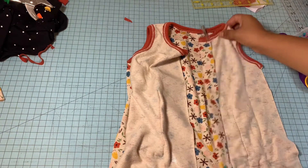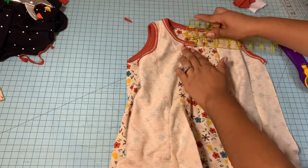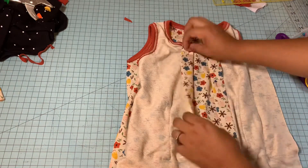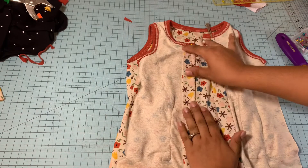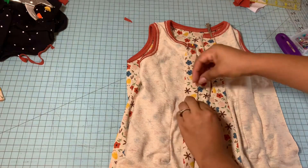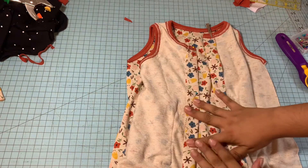This is why I like the interfacing I'm using — it's double-sided, so if you were to iron it over, it would just stick together and you wouldn't need to pin it or anything. It's pretty cool and it comes in handy because you don't need to pin anything; you just use your iron and it sticks together because it's double-sided.